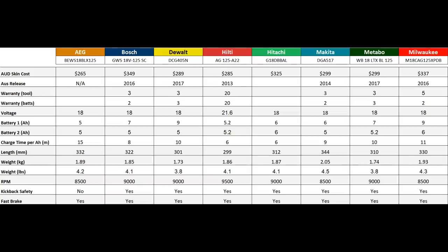All specifications for each of the grinders are now assembled for you to look at. We don't have time to go through them in great depth now, so pause if you want to look.